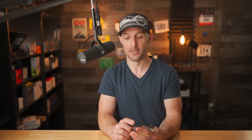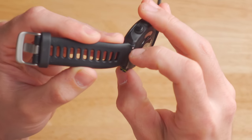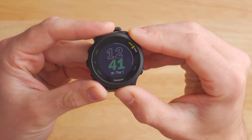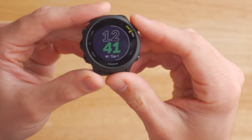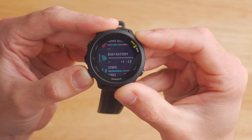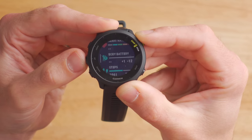Something else you'll notice is that the Forerunner 55 is equipped with an industry-standard quick release 20 millimeter watch band. You can pop this off with your fingernail and swap it out with various colors from Garmin directly or cheaply on Amazon. The user interface is a five-button layout with no touchscreen — you do everything through the buttons and they work really well. The watch face is fully customizable; you can download more from the Garmin Connect IQ store or pick from a handful pre-installed. Clicking up or down from the watch face brings you through the widget glances, which is a way of truncating views of full-page widgets so you can see more information from multiple widgets at a glance.